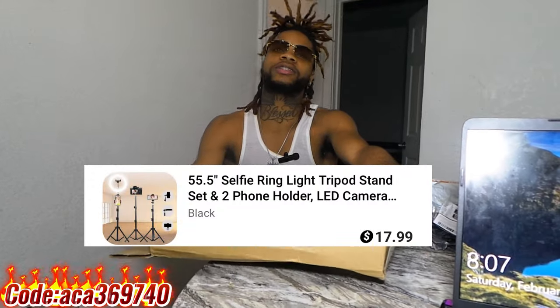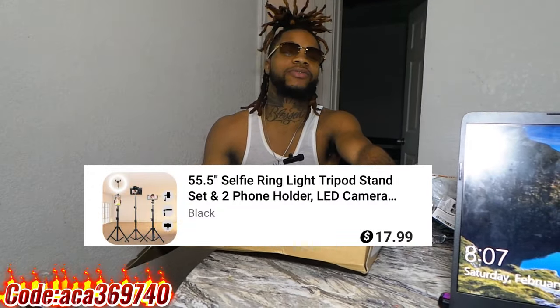All right, y'all. So here you go with the light on there. If I ain't had these tints on, I'd be blinded right now, y'all. So now we finna get to this ring light. Now every content creator needs a ring light. Whether you're a YouTuber, a TikToker, an Instagram influencer, Facebook influencer, whatever you do — if you record content or make videos, you're going to see them with a ring light.